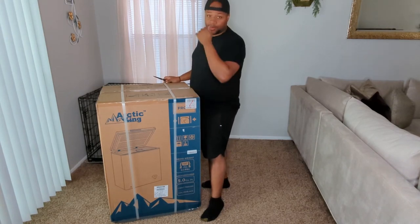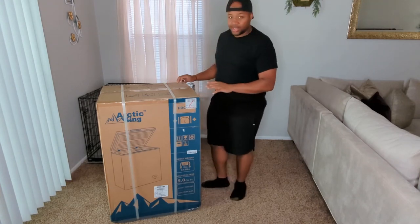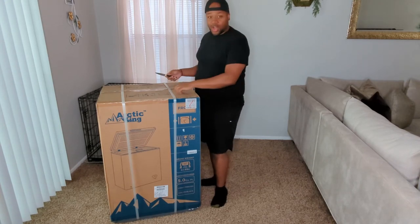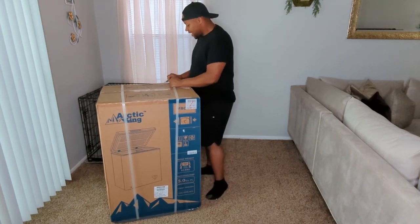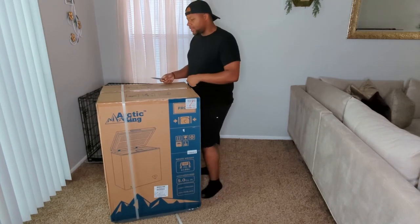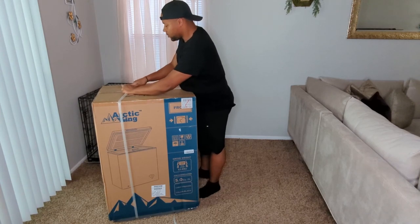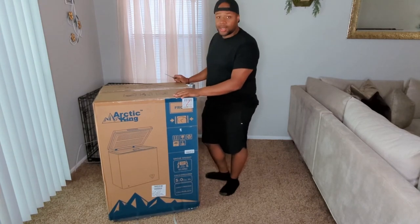If you guys see any of the memes for FedEx, UPS, USPS, Amazon — it's pretty true. I watched them take this thing off the truck, watched them use their dolly, and even though the guy knew he was being watched, he still decided to make all types of ruckus on that dolly. It's only 60 pounds — the box and everything — 60 pounds. The net weight of the actual machine is 53 pounds, but he did not care.